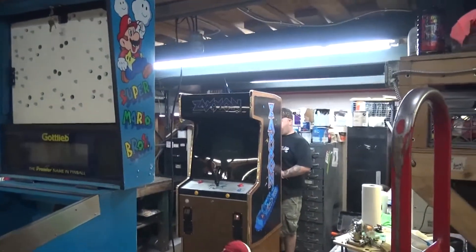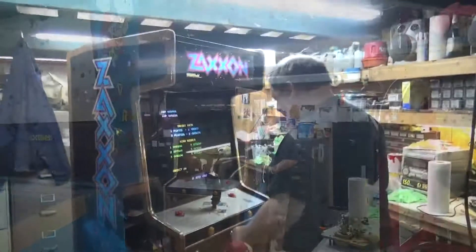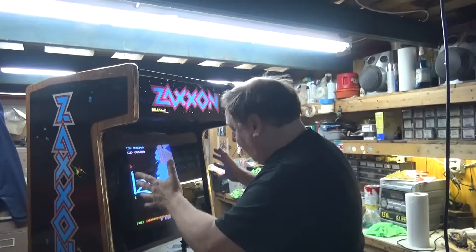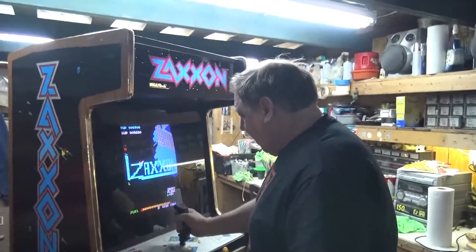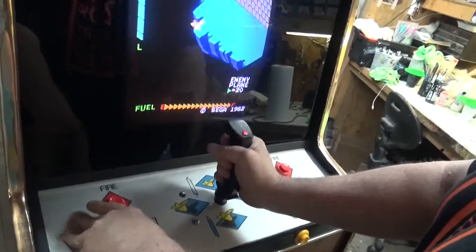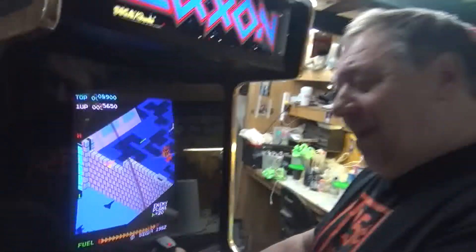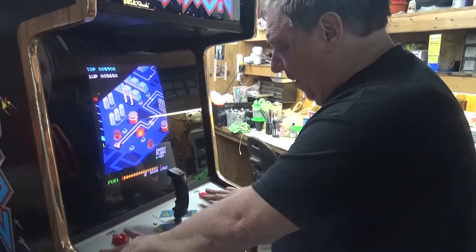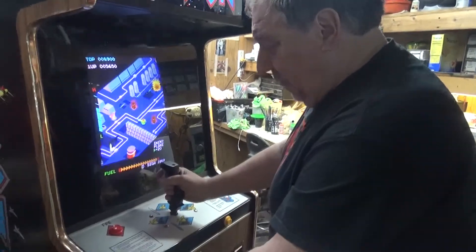Let's get this game on and then we'll finish the video. Go ahead and start. Beautiful picture. Joystick — I always liked that little red LED. First game, I think, that had the LED on the handle. You can also push the buttons here to make it work. We have four new buttons, and we have a free play button. We did not have that one in the game when we got it.